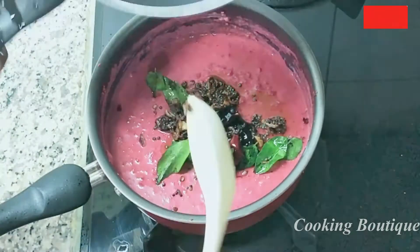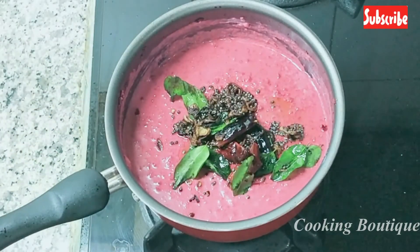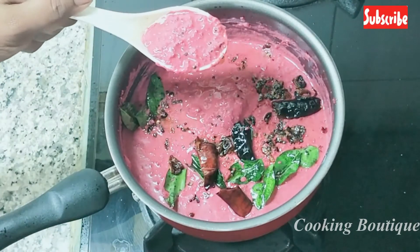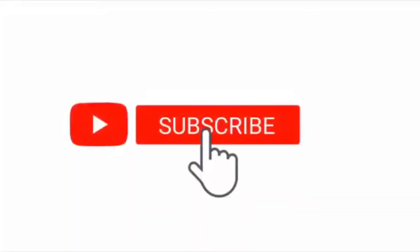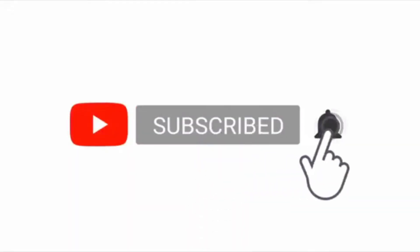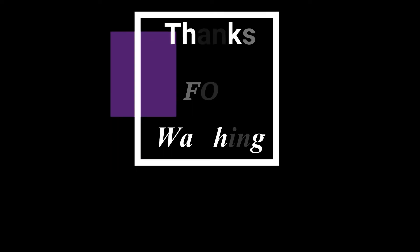If you like this video, subscribe to the channel. Thank you!